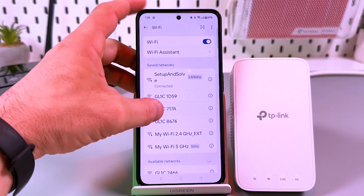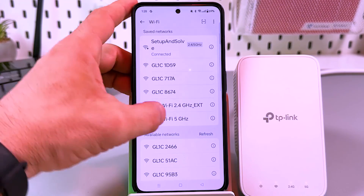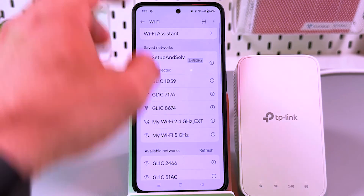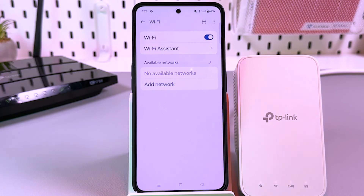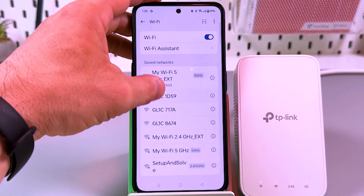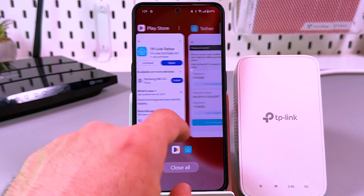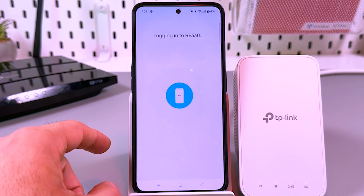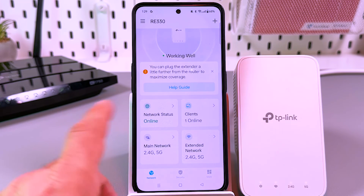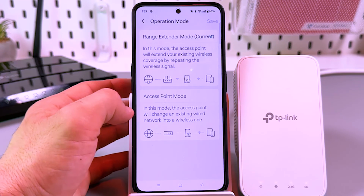When you're happy with the extender location, tap Next. Now you can connect to your Wi-Fi — let's copy the password and go to Wi-Fi settings to find our extended network. The 2.4G is here but I'm interested in 5G. If you don't see your extended network in the list, try restarting Wi-Fi. I'm automatically connected to the 5 gigahertz band. Let's go back to the application, log in, and that's it.